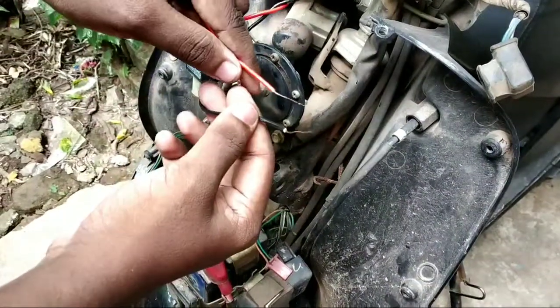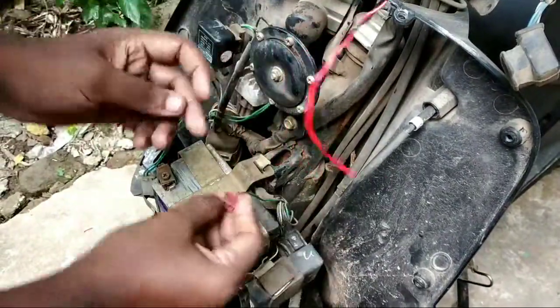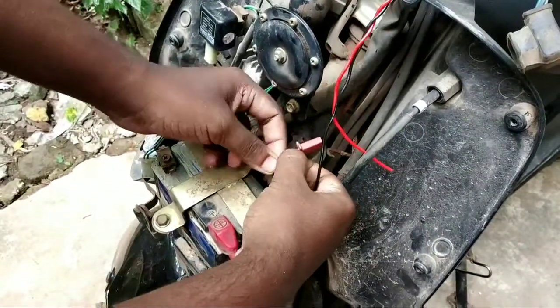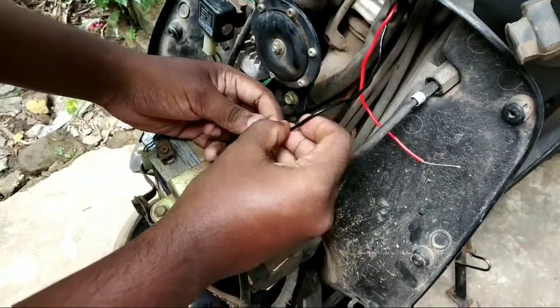Check the wires of the switch and directly connect one of the wires to the positive side of any one indicator. The positive wire is the orange one, so let's connect it.